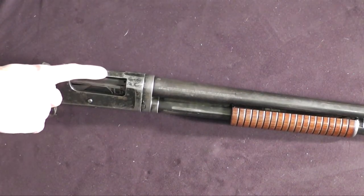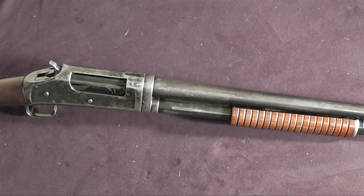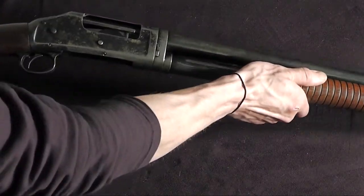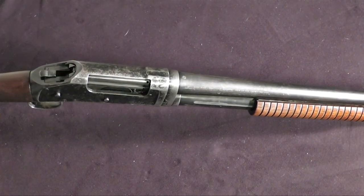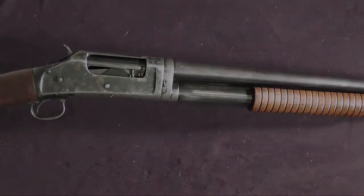Since we know there is no round in the chamber, we can lower the hammer by squeezing the trigger and letting our thumb ride it to the firing pin. At this point we have now unlocked the slide so this weapon can be racked. When we rack the shotgun, the hammer moves from flush with the firing pin into the wide open position. When this weapon is wide open, pull the trigger and the hammer falls.